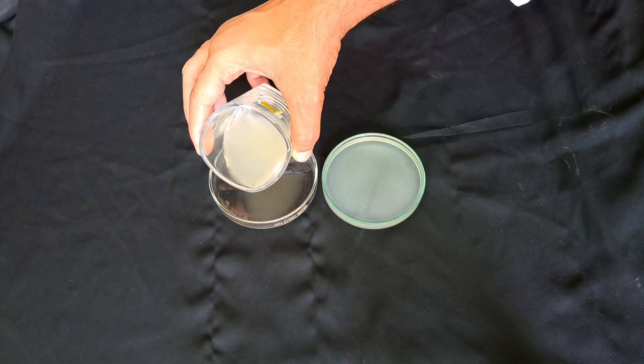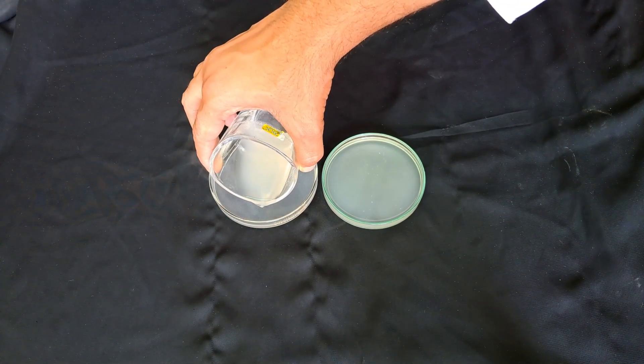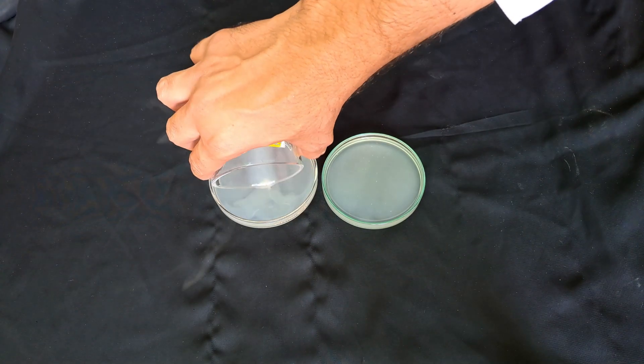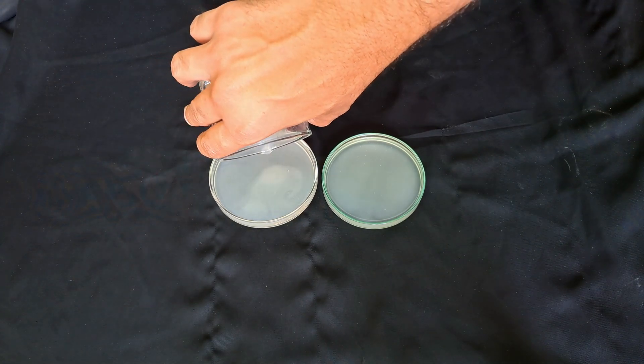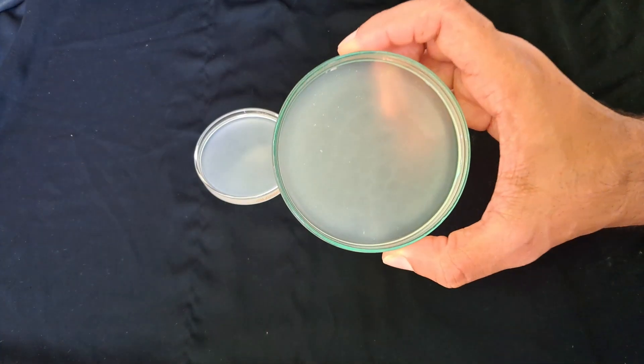The dishes should be partially filled. After a few minutes, it solidified.